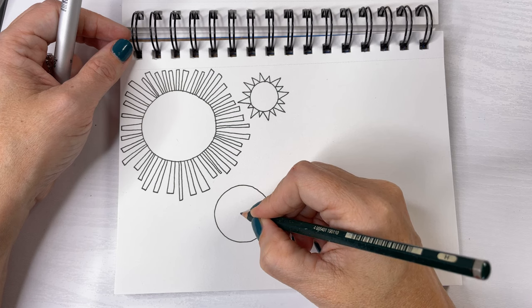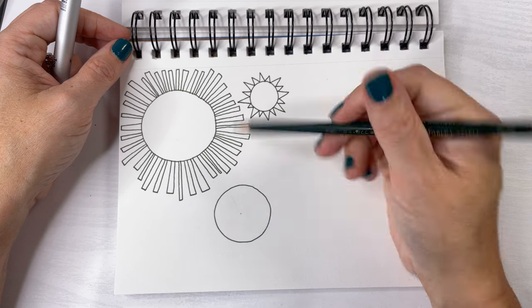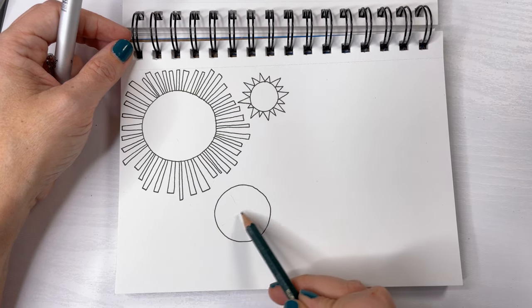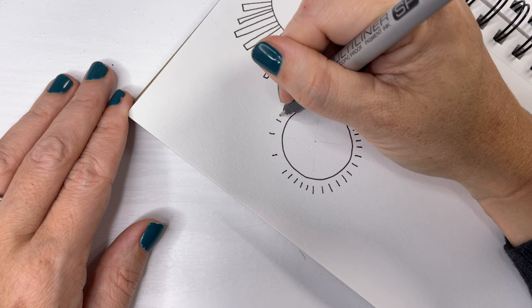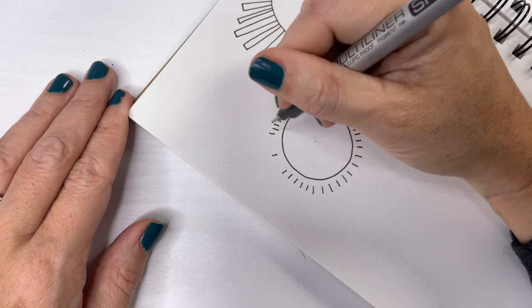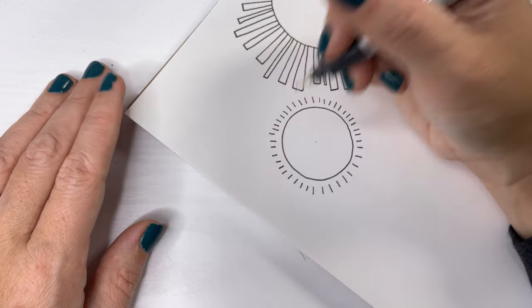Here's a little trick I learned just in case you're having trouble with the rays. Put a small dot in the center of your sun and some guidelines. Your rays want to point towards the very center of the sun. And here I'm doing a really simple circle with really tiny little rays.